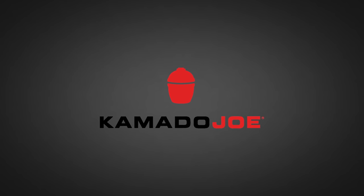Big thanks to Kamado Joe for sponsoring this episode. Can I pull off perfect pulled pork? Let's find out.